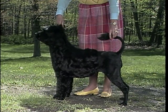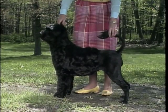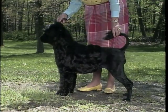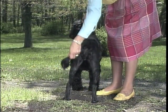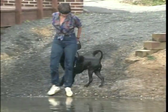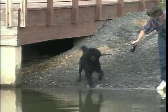The Portuguese water dog's distinctive tail is thick at the base and tapers. Because the tail serves as a rudder when the dog is in the water, it is never docked. The length of the tail should be such that it does not reach down below the hock. The attentive dog's tail is to be held up in a ring, but should not reach beyond the forward line of the hips.